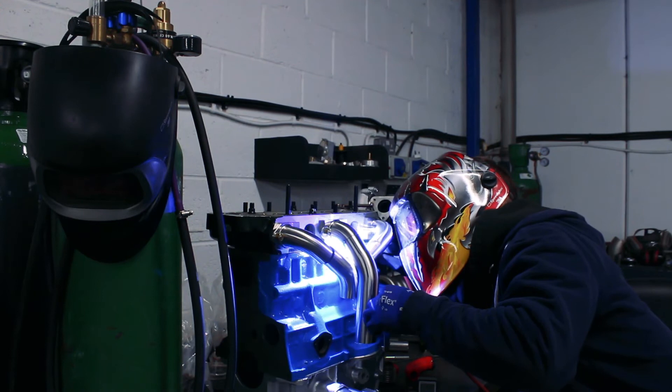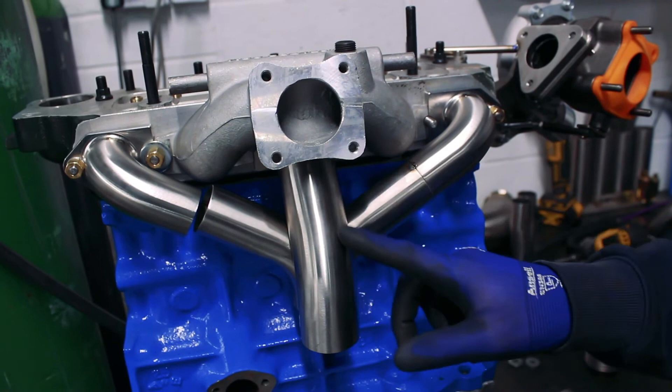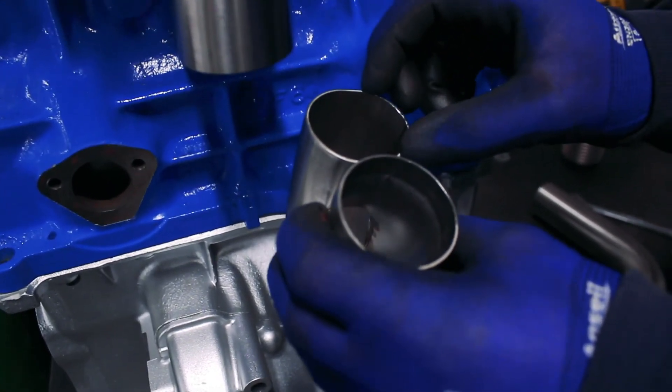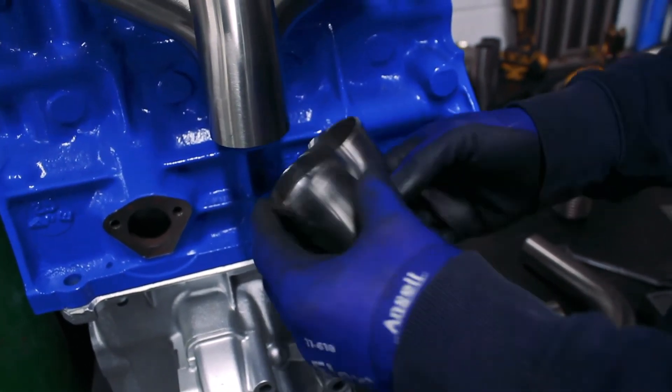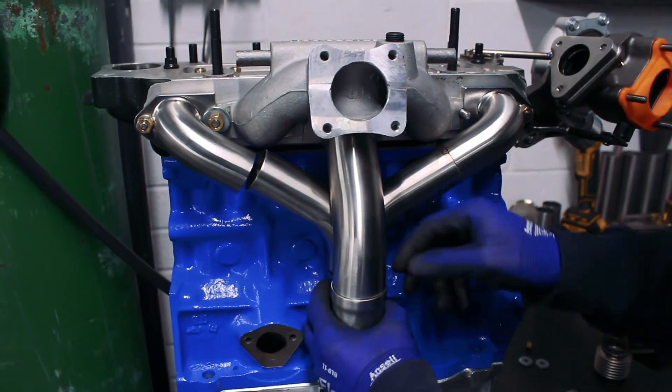I've got the secondary in now on the two center cylinders and it's basically a case of collecting both secondaries into one so we can start routing it back up to the turbo. I've made this little collector which takes those two inch-and-a-half diameter primaries from the outside cylinders and the inch-and-three-quarter secondary from the inside cylinders into one inch-and-three-quarter round, which will then take us back up to the turbo. That slots in just under here.